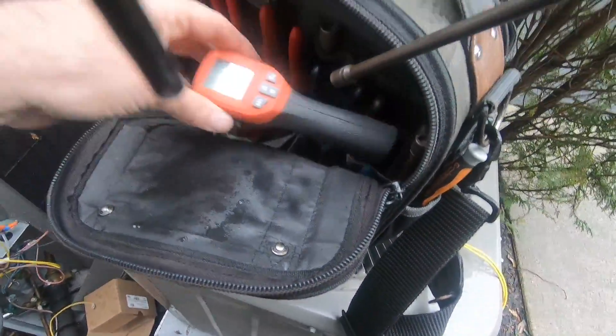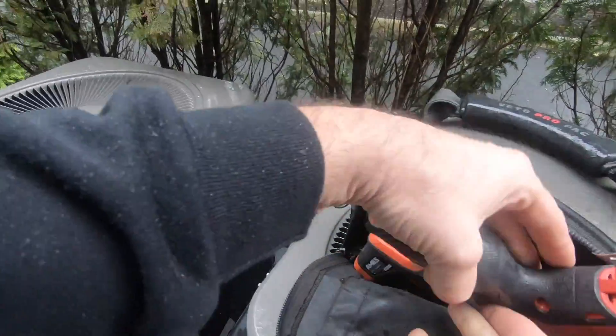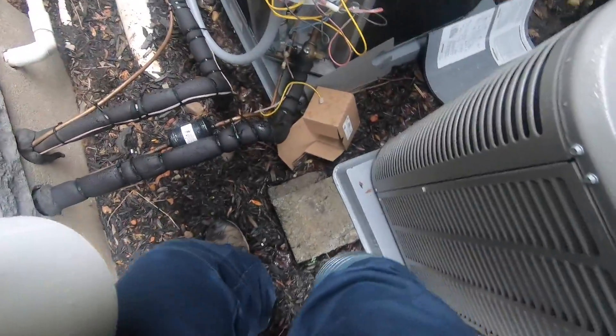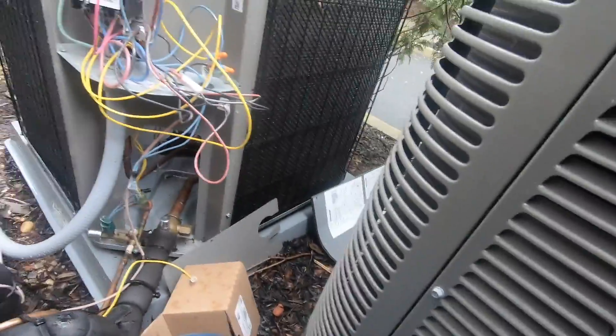Bubble test your fitting, then put your door back on. That's how to change a high-pressure switch on a system.